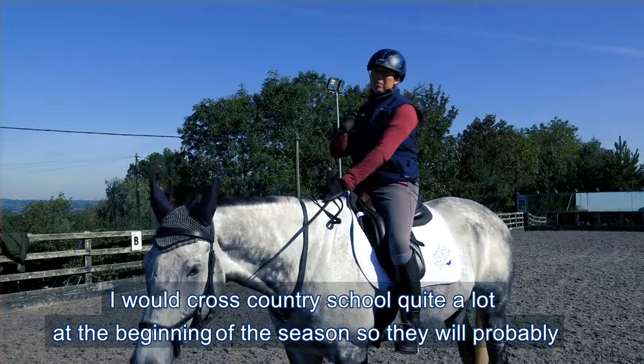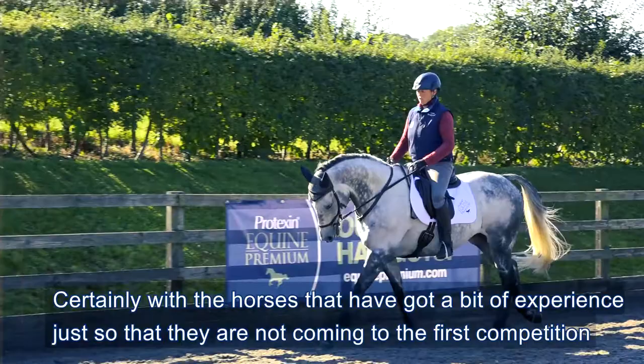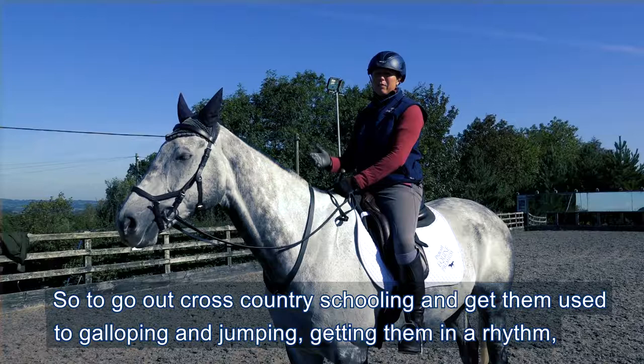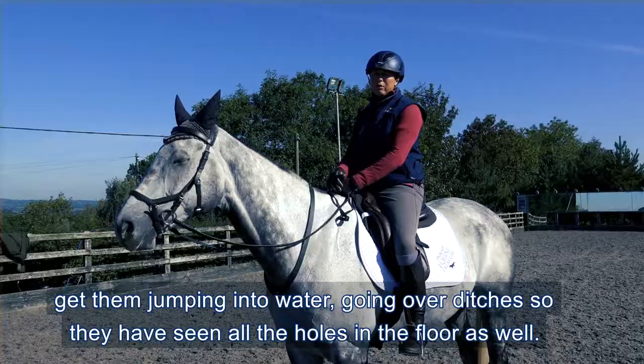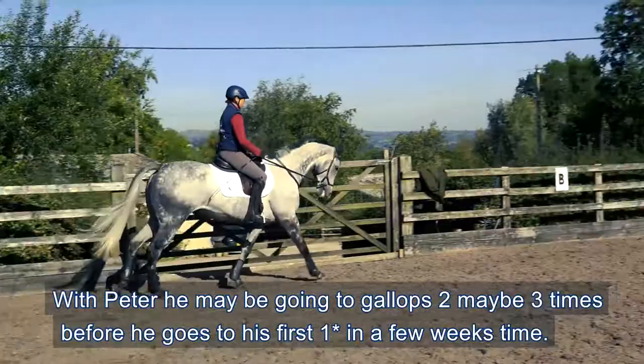I would cross-country school quite a lot at the beginning of the season, probably going at least twice before their first competition - certainly with the horses that have got a bit of experience - just so that they're not coming to the first competition like a rabbit in the headlights, or getting too excited and being out of control. Going out cross-country schooling gets them used to galloping and jumping, getting them in a rhythm, jumping into water, going over ditches, so they're seeing all the different obstacles.